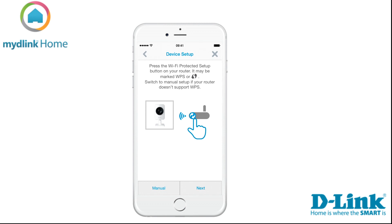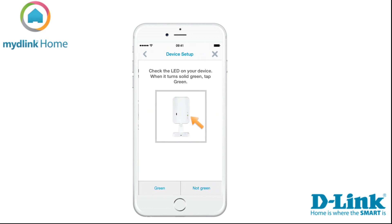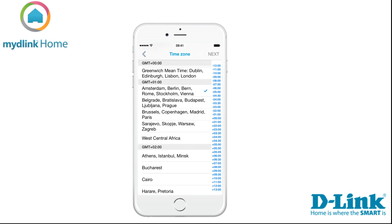We will choose the WPS method in this tutorial. Press the WPS button on your router and then tap Next in the app to continue. Now you need to press the WPS button on your Home Monitor HD. When the LED turns blue, tap Next.